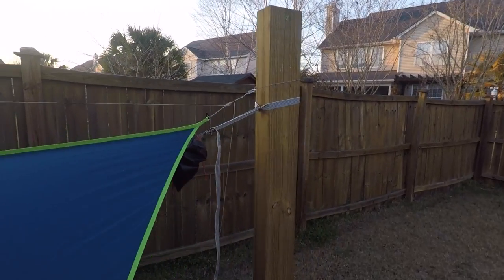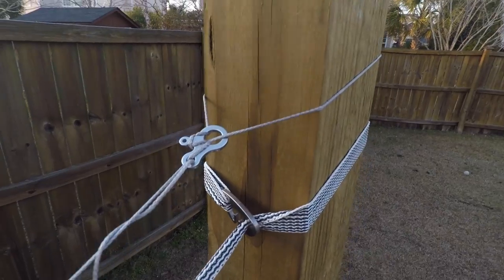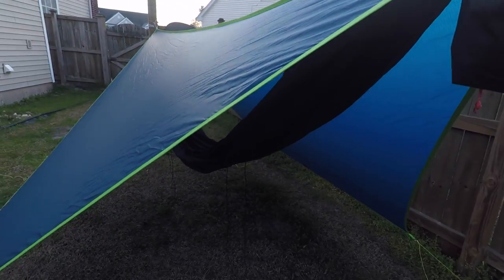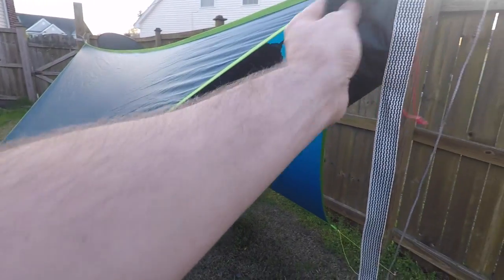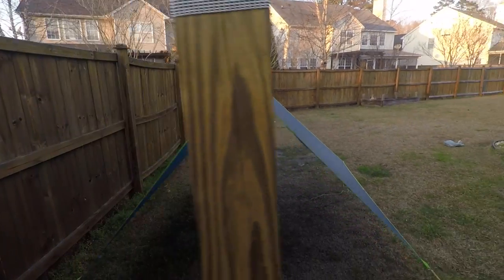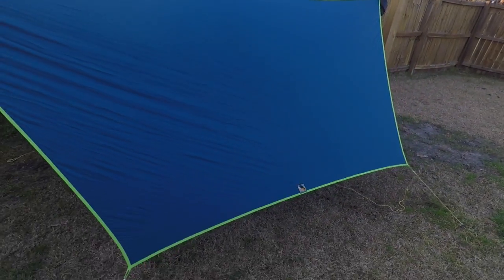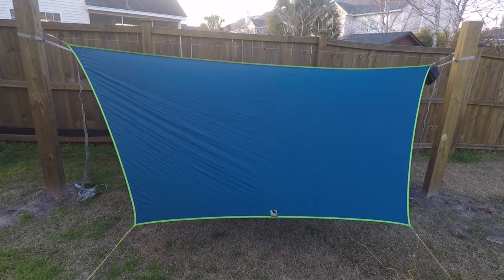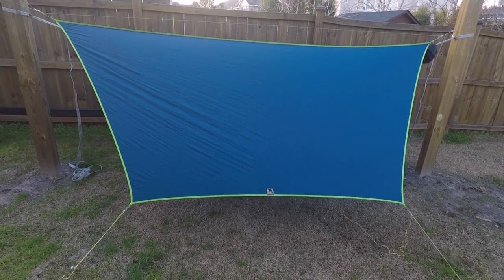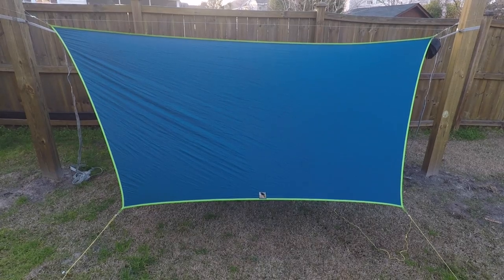It's got a prusik knot that you simply slide to position. When I first saw it I thought, wow, how do you do that with all those lines? But actually once you've done it a couple of times it becomes pretty easy. Right now I have it set up with a hammock underneath it — this is an 11-foot hammock, and as you can see I've got a few inches on one side and almost a foot on the other. That shows how much room there is. The 11-foot tarp will fit an 11-foot hammock, even though Underground Quilts does suggest that if you're using an 11-foot hammock, use the 12-foot for more coverage.